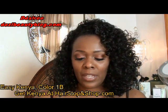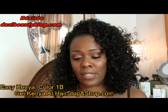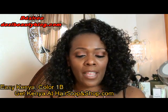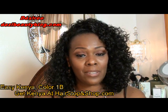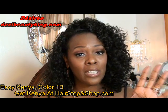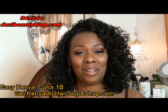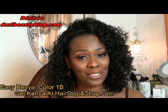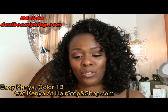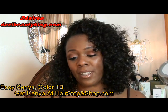I also got a card in the mail about savings you can get. For example, Hair Stop and Shop has a price match guarantee. They say they will match a competitor's price and add another 5% discount. So if you see Easy Kenya or any wig that Hair Stop and Shop sells at another site for a little bit less, just copy and paste the link and send it to Hair Stop and Shop — they'll give it to you at that price plus another 5% off. They also have free ground shipping for United States, PO box addresses, and military bases.